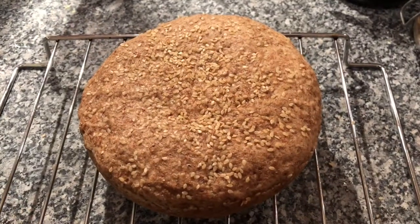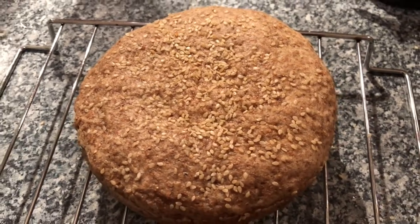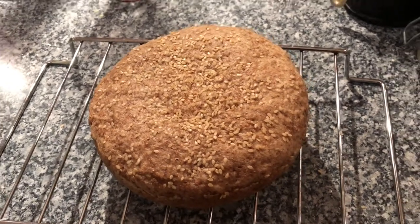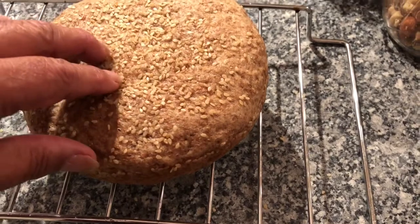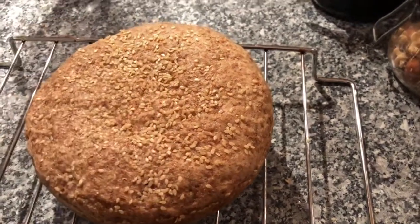Well, this is the bread from the Mr. D. I've got to say that the water it was cooking in in the outer pan was very hot. It's quite a soft loaf really, but it's certainly bread.